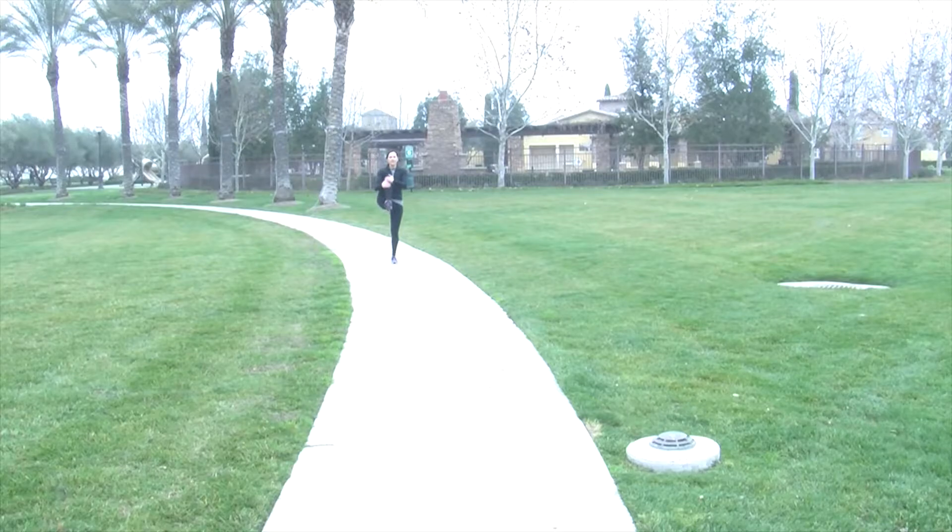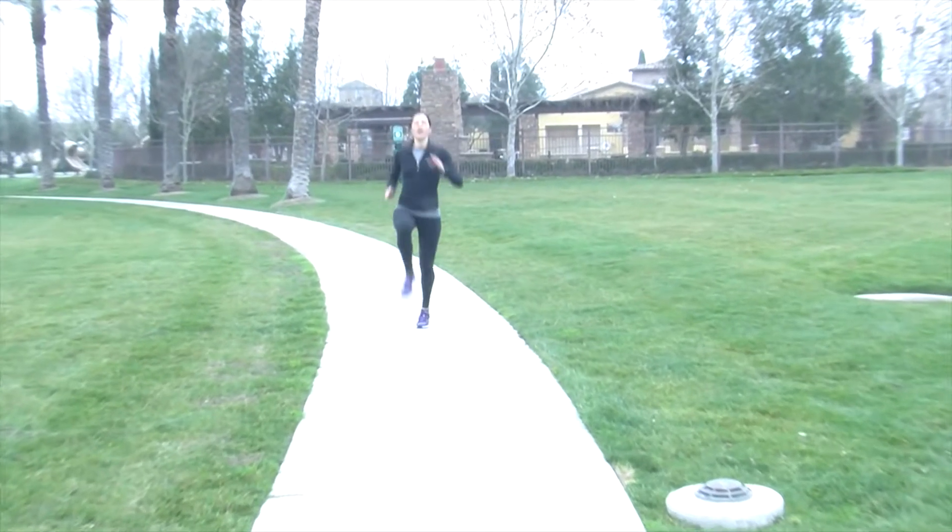Walking knee raises is another one — hugging your knees in, alternating sides. Then we switch to high knees.